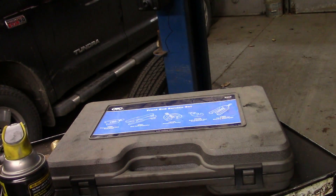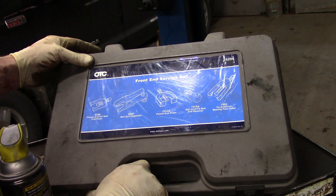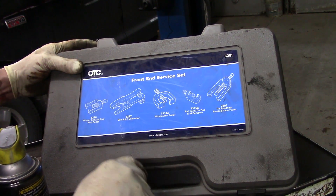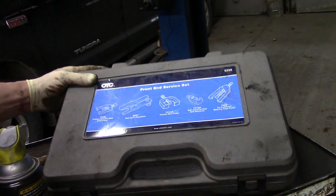Alright folks, it is time for Tool Time Tuesday. Haven't had one in quite a while. Today I want to look at the OTC 6295 front end service kit, but in particular the 6297 ball joint separator.